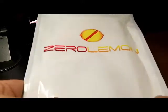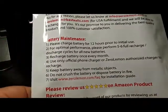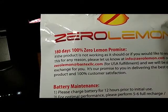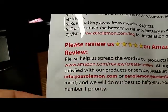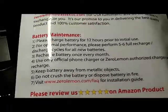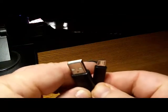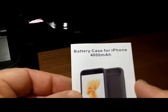This is the box you're going to be getting it in. I actually like these Ziploc-style bags from Zero Lemon — they make life nice and easy. On the back you've got their warranty: 180 days, 100% Zero Lemon promise. A little info on their website and USA Fulfillment. Here's battery maintenance info about how to cycle it, a little bit about reviewing it on Amazon, and it's nice to post on social media for Zero Lemon because they're such a great company. You're going to get a micro USB cable because you'll be charging the whole unit through micro USB to USB-A. You'll also get a nice owner's manual with battery case info for iPhone 4000 mAh.